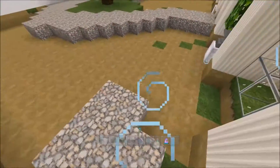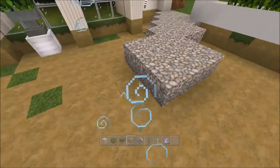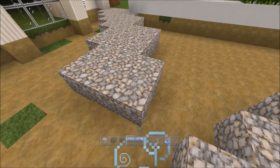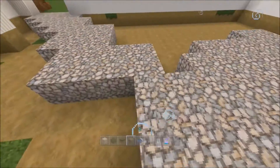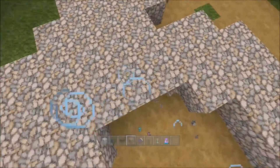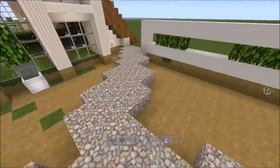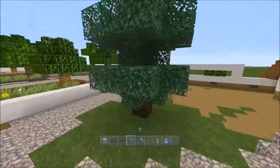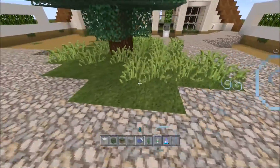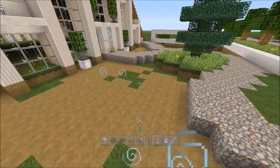This is much harder doing it this way. I'm going to add in grass and stuff on this little island, and I'm going to fill in all of this with water.